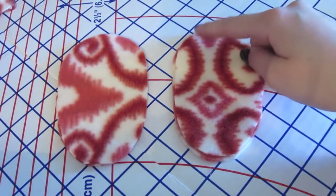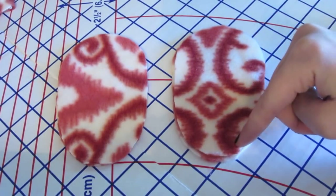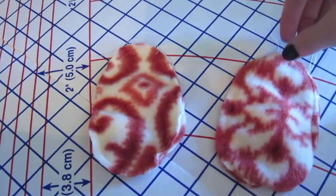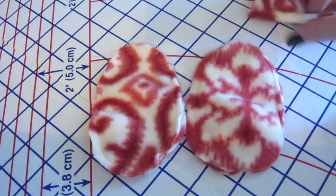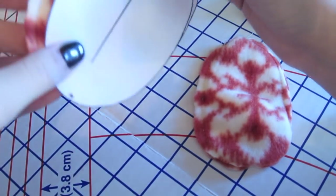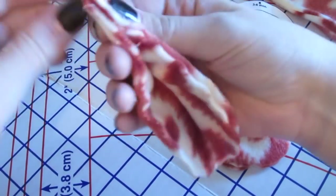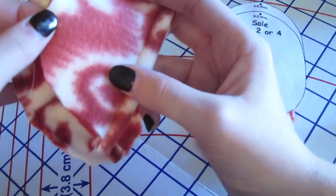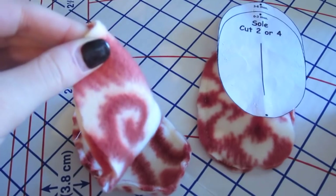I'm going to take two of the sole pieces and place them wrong sides together, and do the same with the other two pieces. Then I'll take them both to my sewing machine and do a basting stitch all the way around the sole. A basting stitch is just a really long stitch that you can take out later — we're doing this so the pieces stay together. Once my soles are basted, I'll take my upper pieces and pin them to the soles. You want to make sure you know where the top and bottom of the sole is, so go back to your pattern to check. I'll fold the sole in half and find the center at the top and bottom, then mark it with a pin.